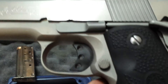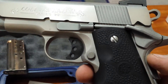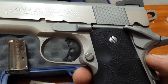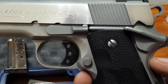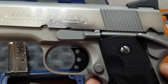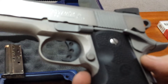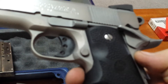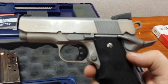Someone put a nice idiot scratch on it. I was able to buff some of it out on the slide itself, but I'm not sure if I'm going to be able to do anything with the bead blast on the frame. Oh well, it's still a nice gun.